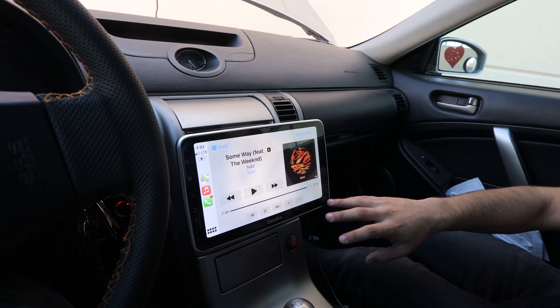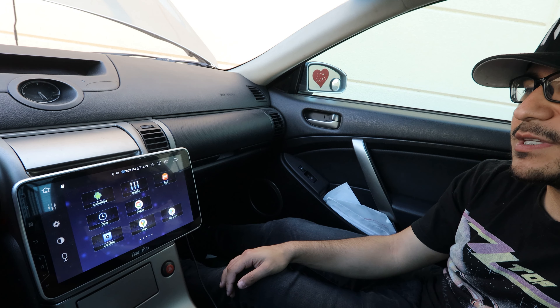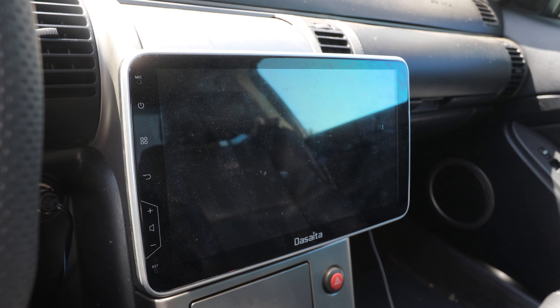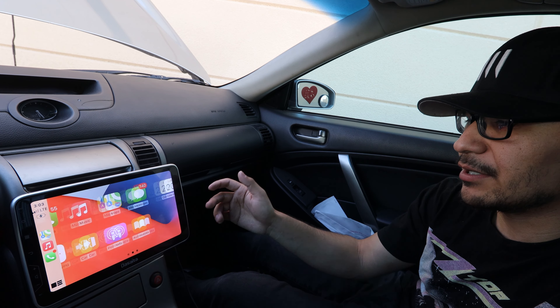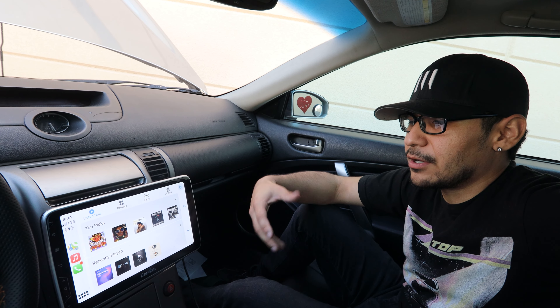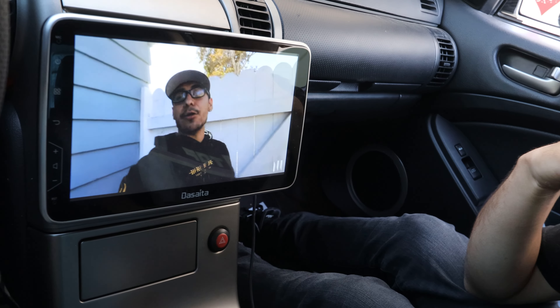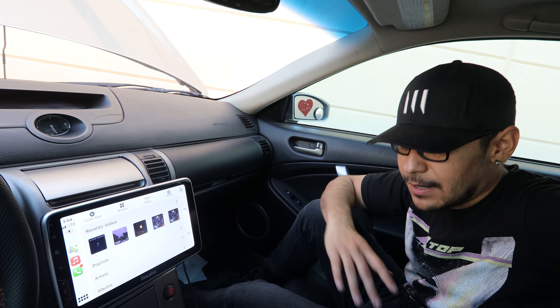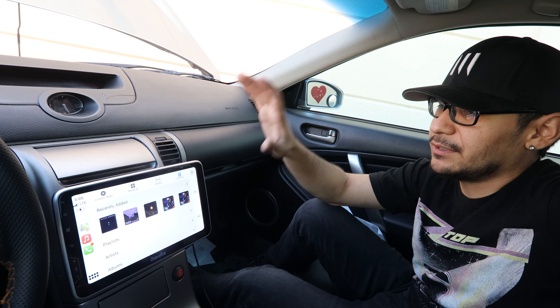One of my favorite mods on the whole car is actually in the interior — the head unit I bought from Dacida. It's a 10.2-inch Android head unit with all the bells and whistles of an Android tablet, so you can download any app you want. I've had this for almost a year and I love it — I use it every time I drive and it has had zero problems, running like brand new. It's connected to my phone so I have all my music. Only one phone works at a time, but otherwise it works perfectly — I watch YouTube, connect Netflix, and it has wireless Apple CarPlay and Android Auto. It looks like a floating tablet and really modernizes the interior.